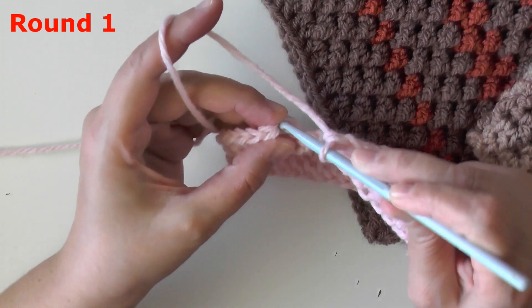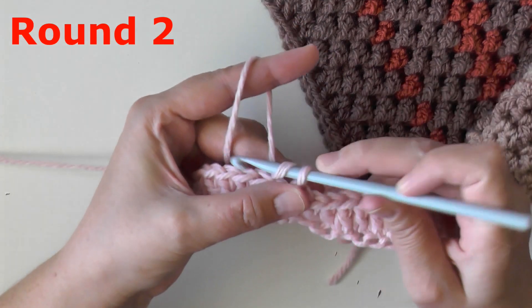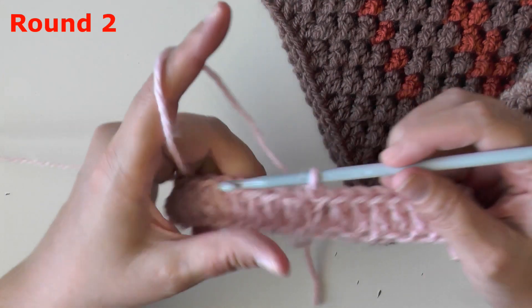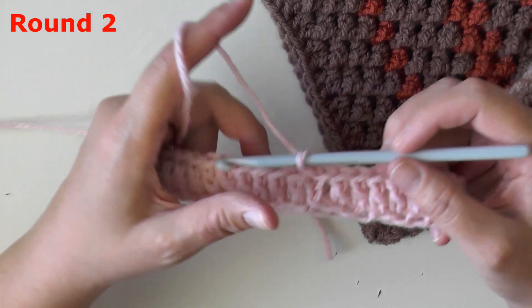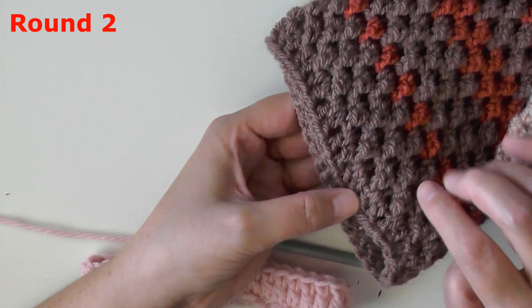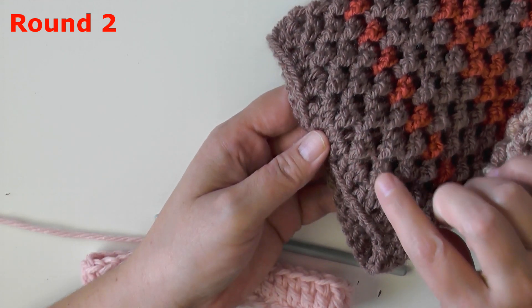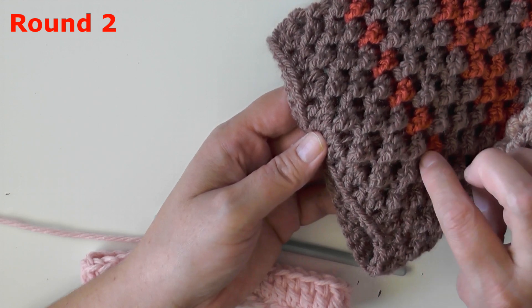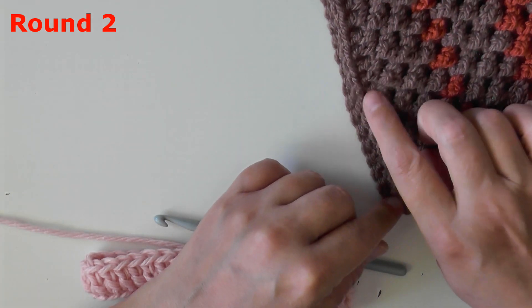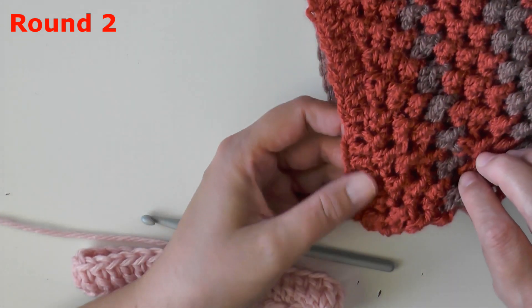When you get to the end of your round, make sure you count your stitches and that you have the same amount as the chain you began with. I started with a chain of 40 so I should have 40 double crochets. Remember the chain two at the beginning counts as one of those, so you should actually have 39 double crochets and a chain two. At the end of the row, slip stitch on the top of that chain two, then chain one. The first and last round will be double crochets. I never counted this as one of the rows for the color changes — I only counted the actual butterfly stitch rows.